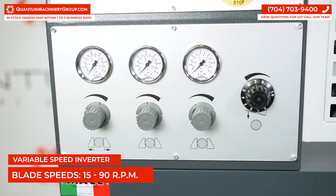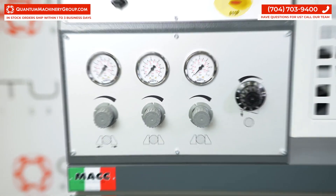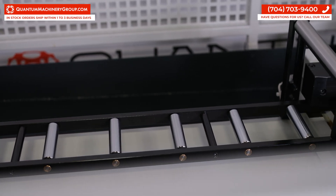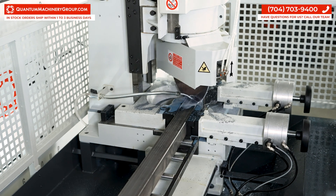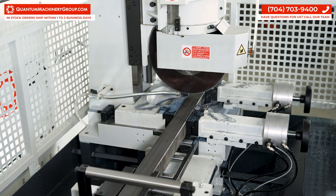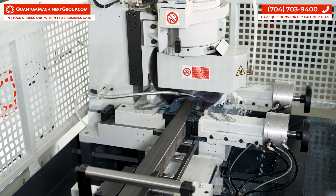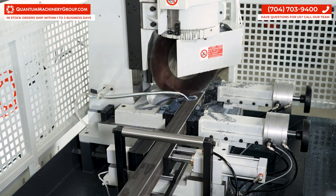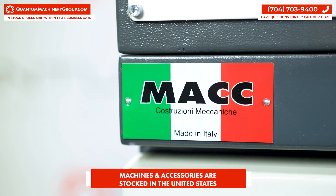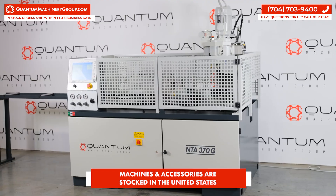This has a variable speed inverter for 15 to 90 RPMs. Multi-stroke retraction and an extended support table with guide rollers allows for long sticks and material to be loaded into this machine. All saws and parts are stocked right here in the US.